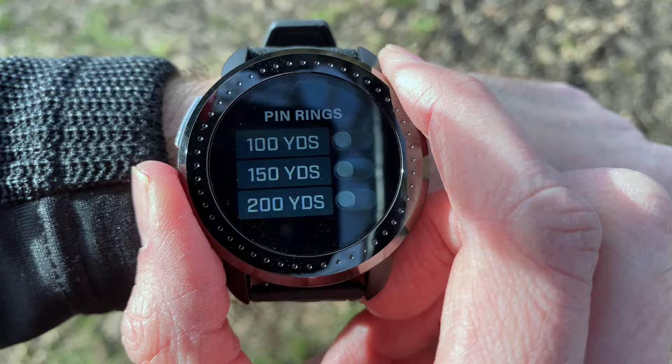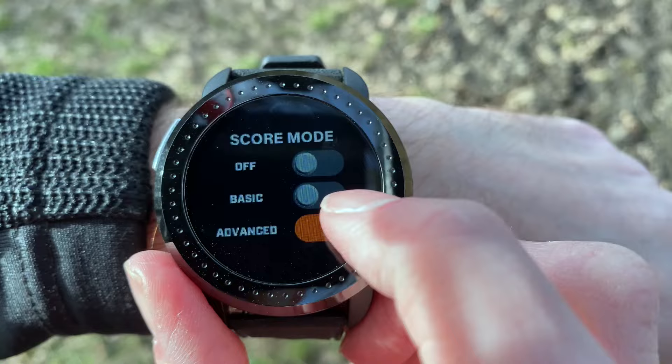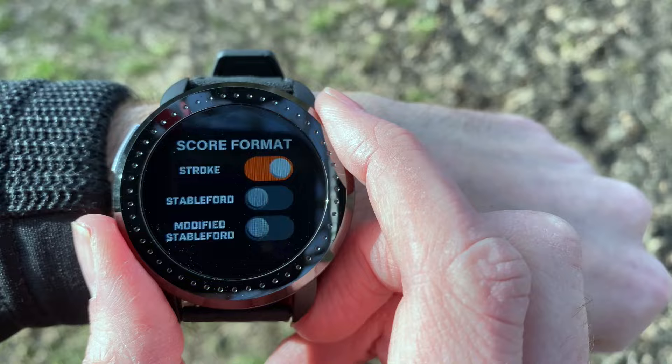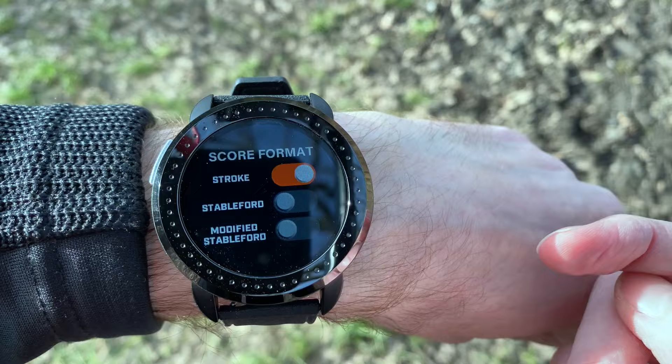Going back, you've got score mode — you can choose advanced, basic, or off. Basic just keeps your score; advanced also tracks putts and tee shots. You can also set the score format: stroke play, Stableford, or modified Stableford using your handicap. Interestingly, it doesn't give you this option at the start of a round — you have to go back into the menu after you've already started, which is a little bit odd.